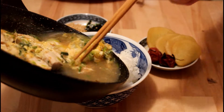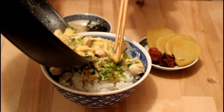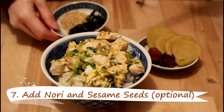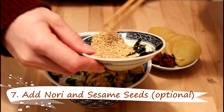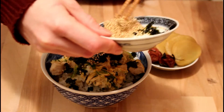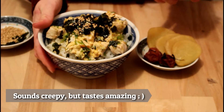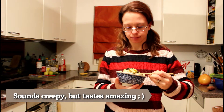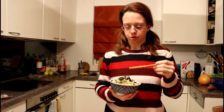Now we pour our mixture on top of the rice and we decorate it with some nori and some sesame seeds. And here's our Oyakodon — our mom with child — ready to be eaten. The important thing is that you eat the rice together with the egg and the chicken. Small children in Japan who can't eat properly with chopsticks are allowed to use spoons, so if you want to, you are free to use spoons to eat this.